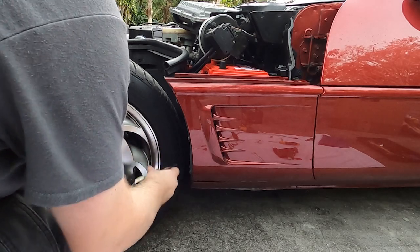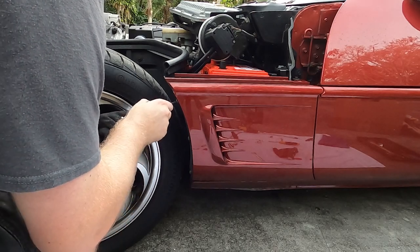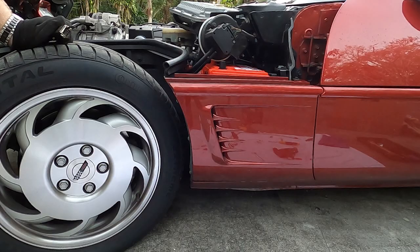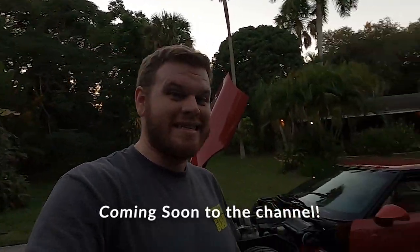Finish tightening these and that is how you change the battery on a C4 Corvette. Hope you guys enjoyed this tutorial — that's all I got for you today. Go ahead and check out the vlog I did on this and some of the other projects I was working on the same weekend. I'll catch you guys on the next video. Have a great day.